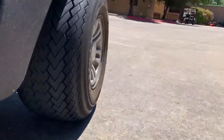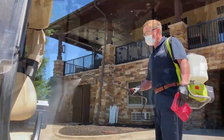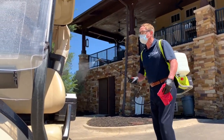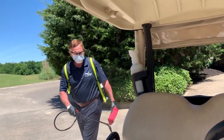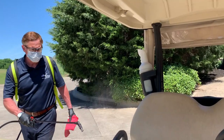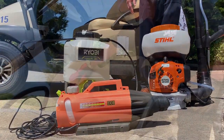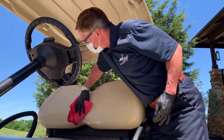A spray bottle and cloth are effective tools for cleaning carts as they are returned from play. However, there is also equipment available at your local home improvement stores that will allow you to apply disinfectant to many carts in a short period of time. From battery operated sprayers to foggers, you'll simply need to use an EPA approved disinfectant and be sure to wipe down the cart after allowing for the proper dwell times.